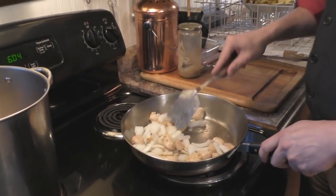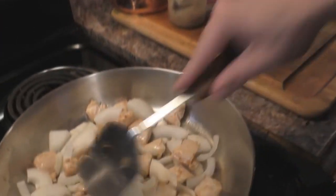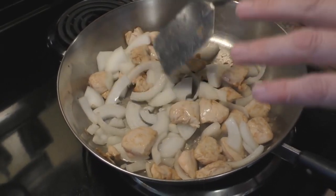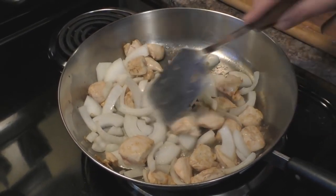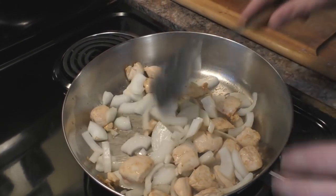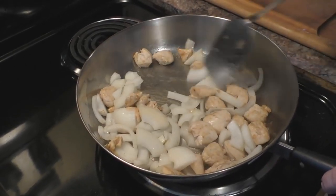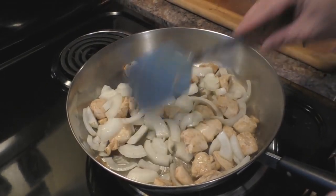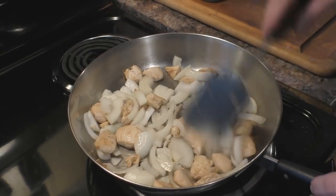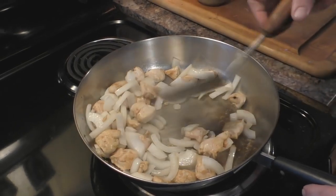Keep stirring — you want to keep a little bit of liquid in here. The onion as it starts to cook will release some of its moisture. Do not put salt in at this point because salt will dry everything out. Keep the salt out for now. You just want to get the onions nice and soft; they will break apart on their own — you don't have to separate each ring before you put them in.